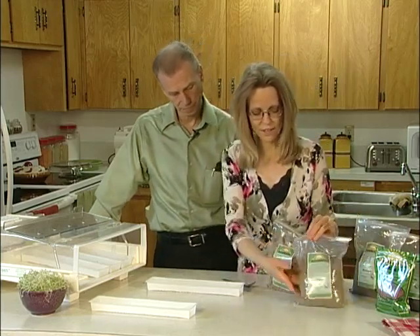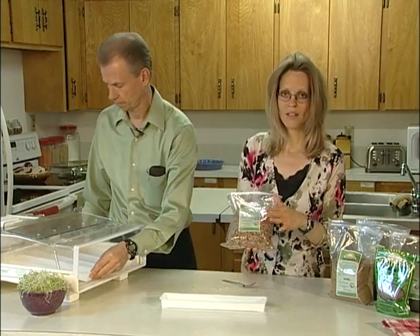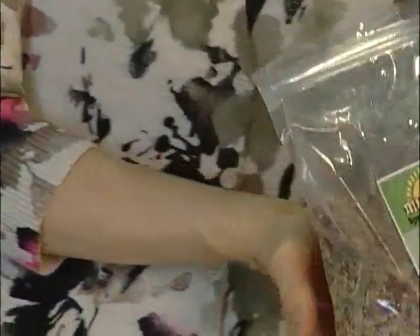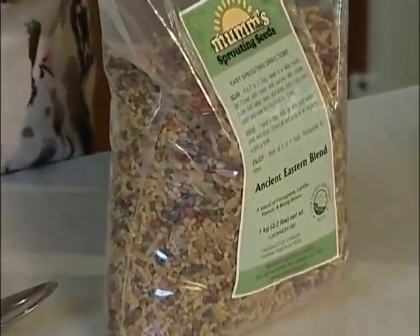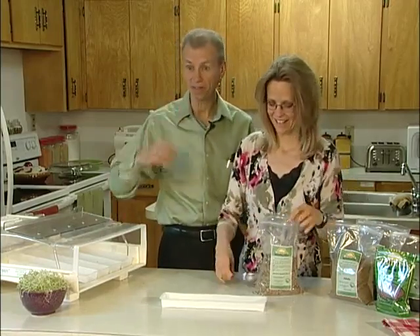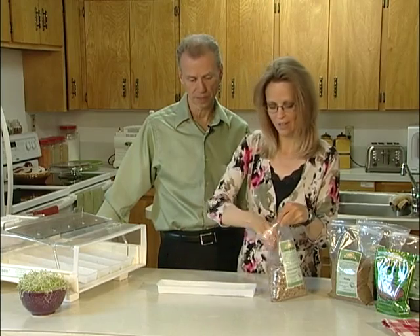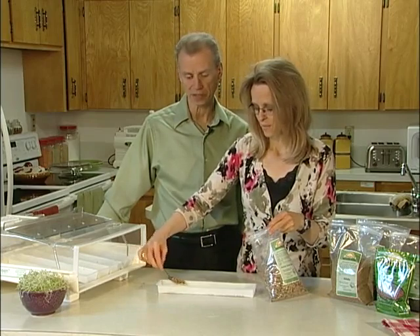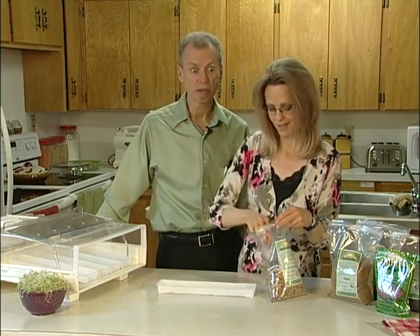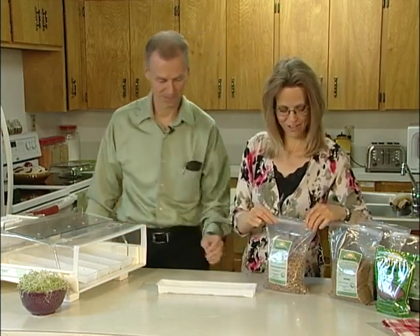Here we've got alfalfa — these are tiny little seeds that will also take approximately seven days. And then this is a mix called Ancient Eastern Blend, one of my favorites. It has several different seeds: a blend of fenugreek, lentils, kamut, and mung bean. The fenugreek smells like those maple girl guide cookies. Fenugreek is a little bit strong and not normally one I sprout all by itself, but the benefits are enormous — Jeannie will share that in the sprouting class. It's wonderful when mixed into a blend like this.